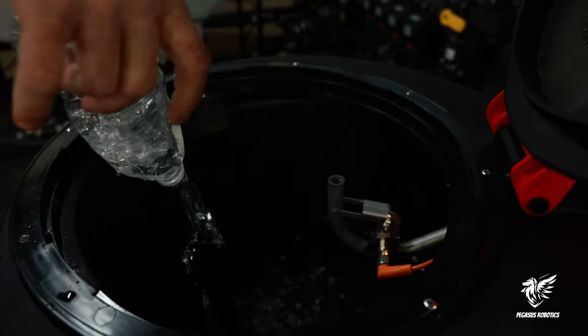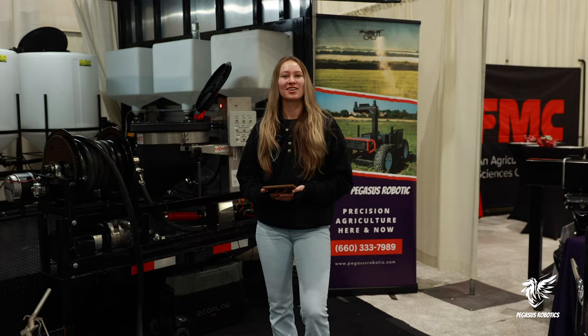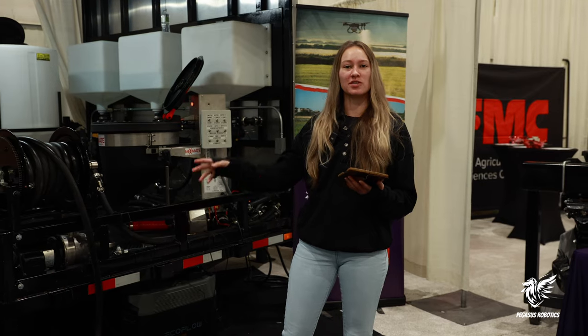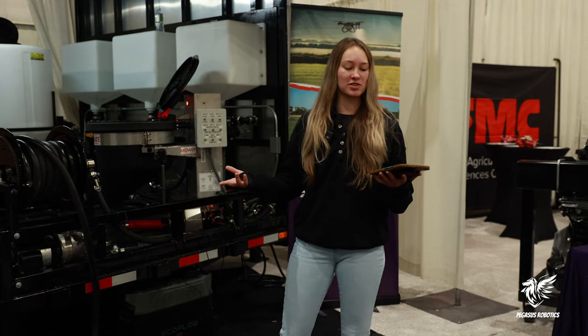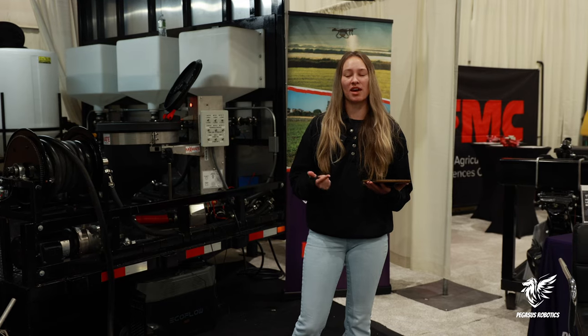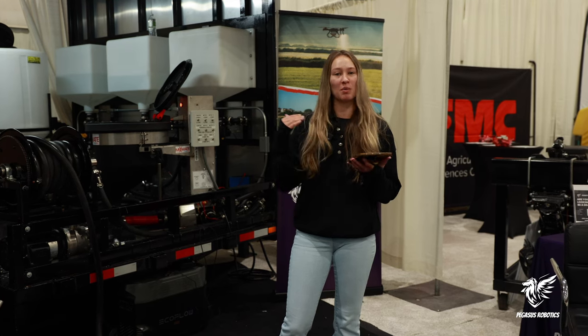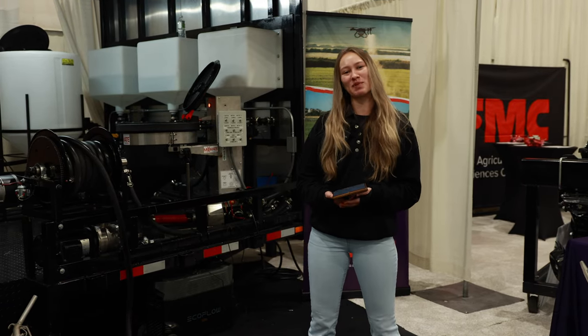If you want to rinse your jug, all you do is set it down on that and it'll rinse it out. So that was Davin — he just showed us the rundown of our trailer setup here. As you can see, it really does increase efficiency and safety for the overall operation. Being the most efficient you can with these drones is a huge time saver, and especially when you're trying to pilot a drone, not having to focus fully on mixing your chemicals can be a huge bump in your operation. If you like what you see, make sure to give us a call — we can talk about pricing, availability, or even some other options we can do with your setup. It's pretty customizable. I'm Danny and this is Pegasus Robotics.